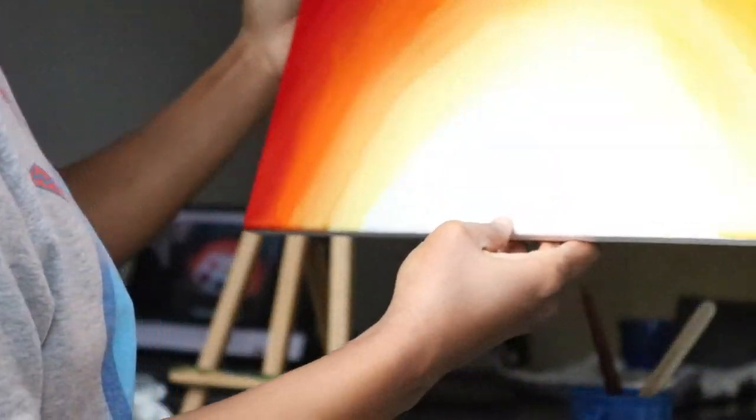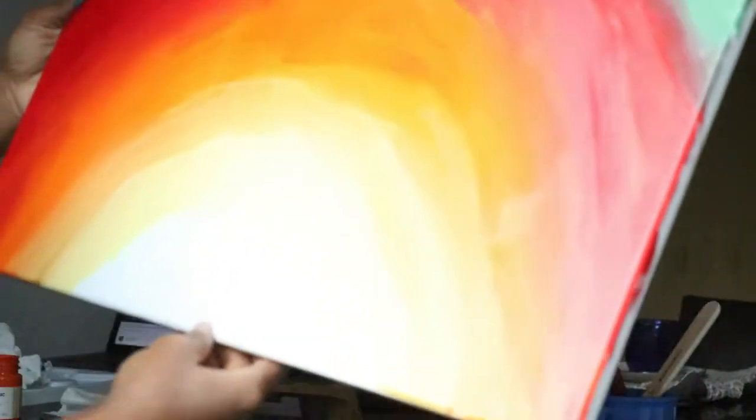The bottom is purposefully white. I painted some of it white — not all of it white, but some of it white. I have to wait for this to dry now.